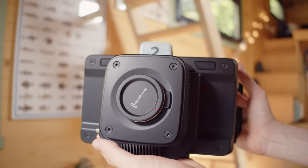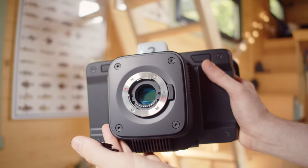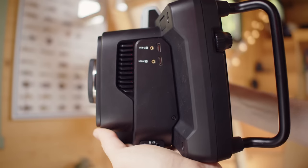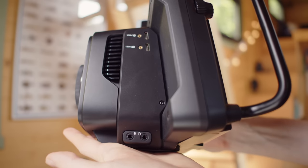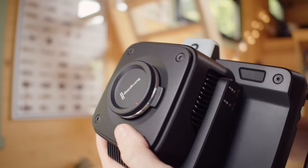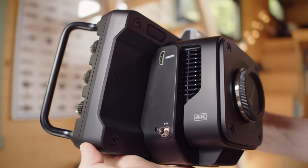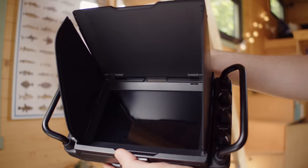Let's take a look around the Studio Camera 4K Plus first. On the front we have the MFT mount for your MFT lenses. I have a few lens options available and we'll explore those throughout the video — I don't have any powered zoom lenses though. On one side are two USB ports for drives and accessories, and below that is a 3.5mm jack for headphones and mic input. On the other side is an HDMI output for the video signal and camera control, and below that is the power connection.